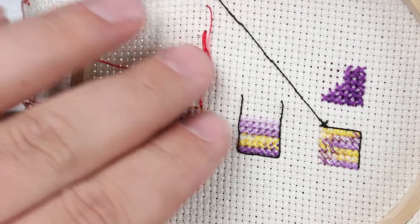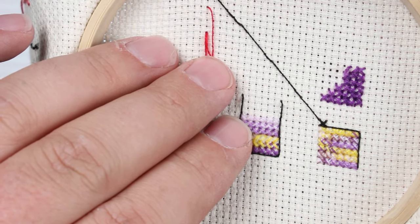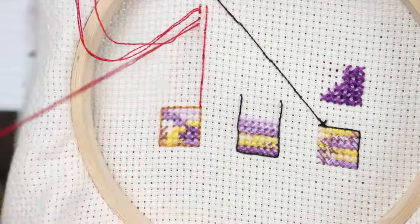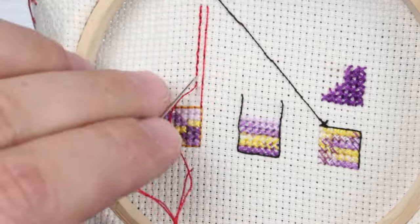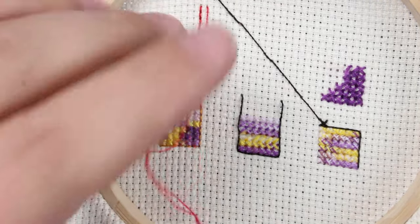I'm going to do a line here only one stitch long so you can see how that looks different, and I'm going to do that in high speed. You can see here how the longer stitches give a straighter, more cohesive line look as compared to looking like a bunch of little dashes strung together the way it is when you do them only one square at a time.